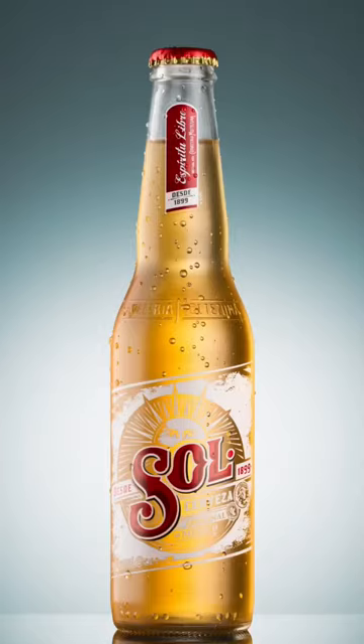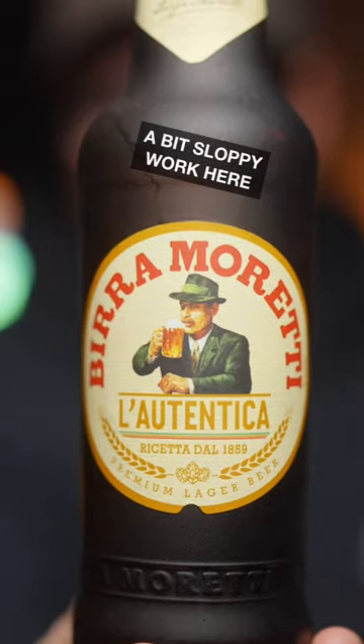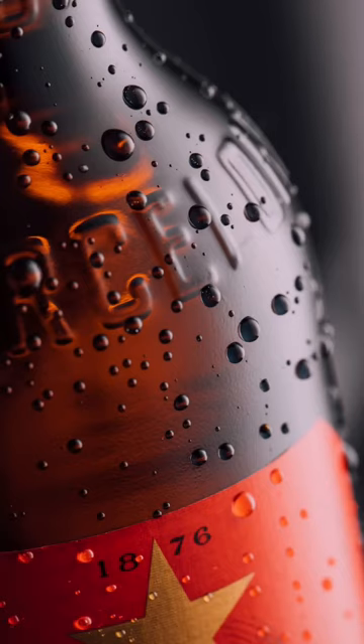If you want to take cool images of a beer bottle, you would like it to be a bit frosted, because beer usually tastes better when it's cold. To achieve this effect you can obviously put it in the fridge for a couple of minutes, or maybe even half an hour or even more than that.